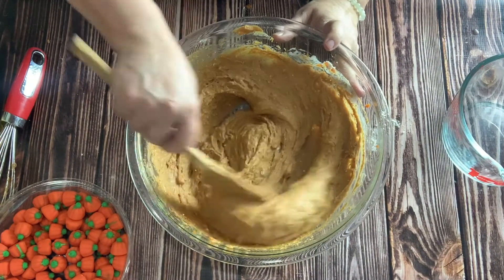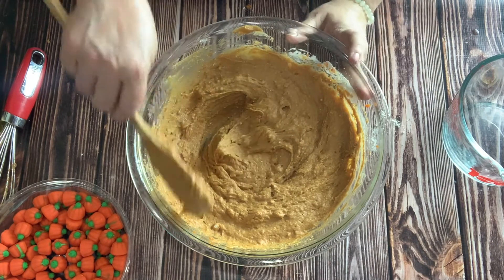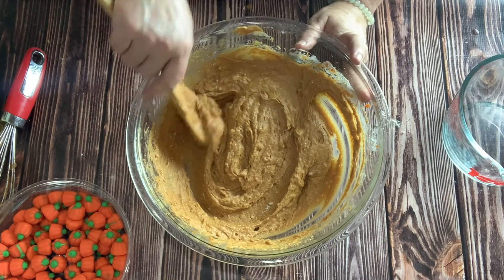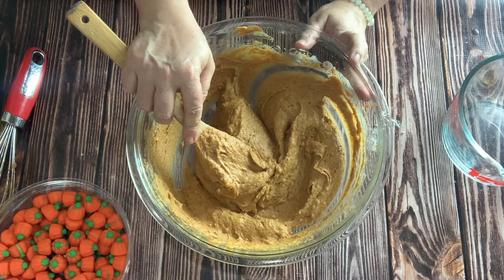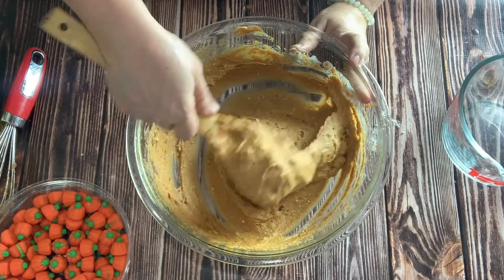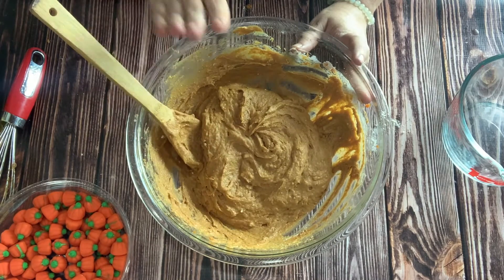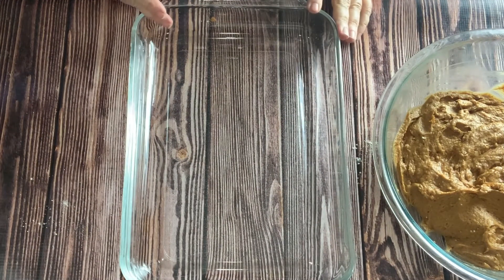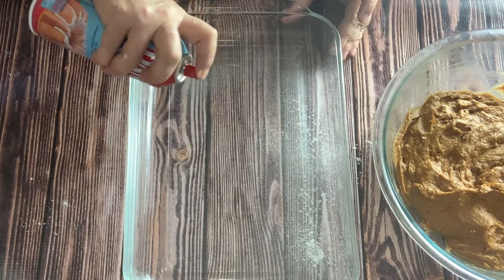One of the things I like about this cake is that it's perfect for potlucks, church picnics, and office holiday parties. It takes less than five minutes to put together, about 30 minutes to bake, and then you can throw it in the car and take off with it. Let it cool in the car and put your frosting on it when you get there, or just sprinkle it with powdered sugar. The oven is preheating to 350 degrees. Here's my 13 by 9 inch pan — I'm just going to spray it with cooking spray so it doesn't stick.